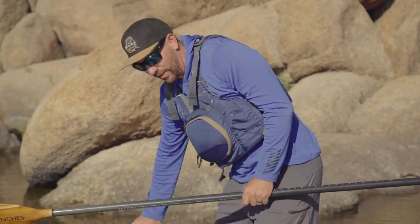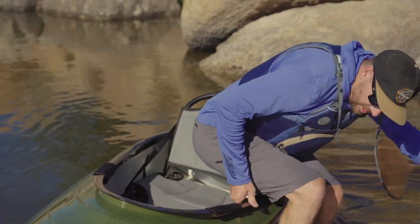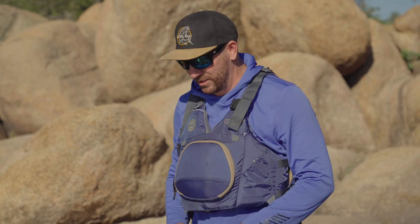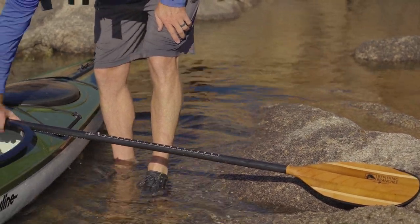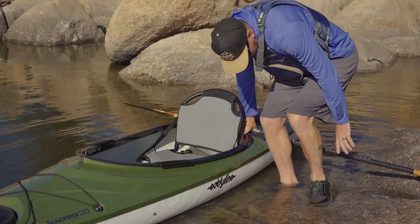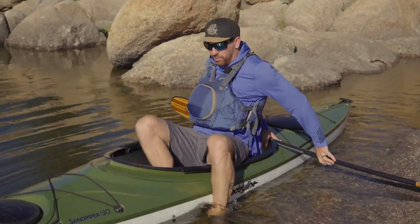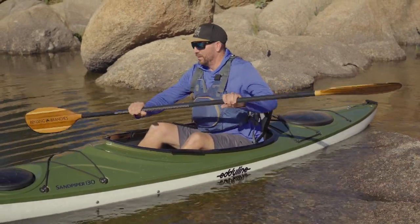Getting into a sit inside can be a little more tricky because you have to get your legs down inside. Here we have the Eddyline Sandpiper, which does have a huge open cockpit, so it's fairly easy to get in and out of. You could just park your butt and swing your feet over, but this is a little bit more precarious. To avoid that awkward moment, I put my paddle back across the back deck on the coaming so I can hold on to it. I put my hand around the coaming and the paddle, my other hand on the paddle over here. Now I've got a little support, leaning my weight onto the boat with support from the paddle blade on the water. Now I can get my feet in, get situated, and I'm ready to go paddling.